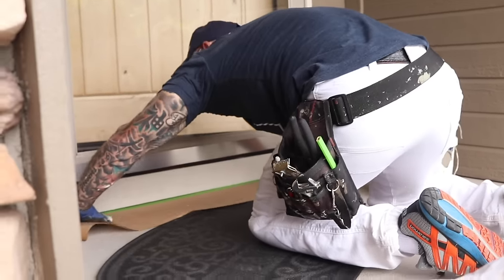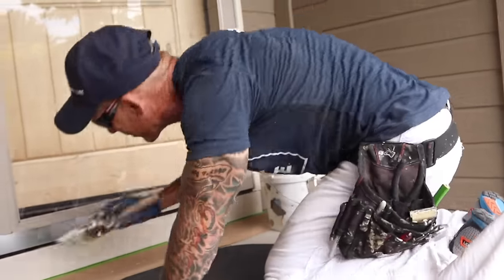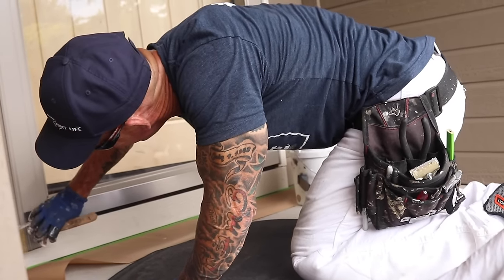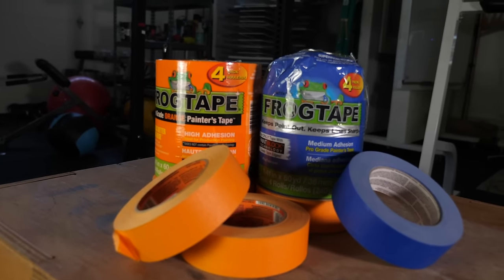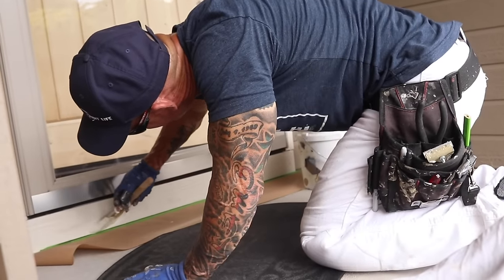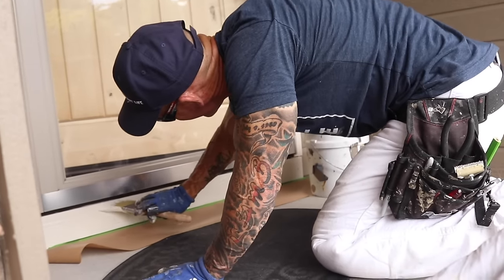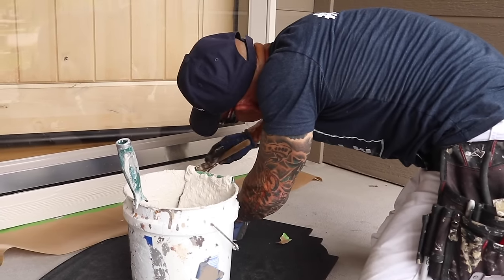I'm getting ready to paint the trim underneath the door here. As added insurance so I don't get paint on the concrete, I'm masking with frog tape and hand cutting in and hand brushing this trim underneath the door. That way I'll get a nice crisp clean line along the concrete, using nine-inch paper along with one-inch frog tape to protect the concrete.